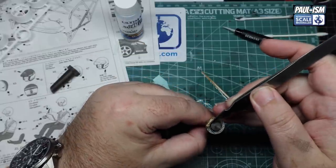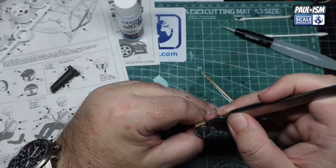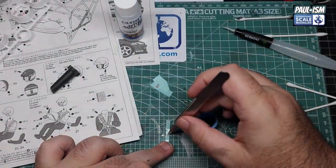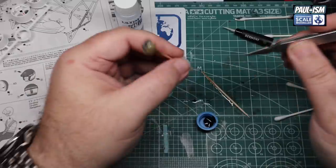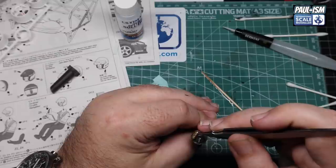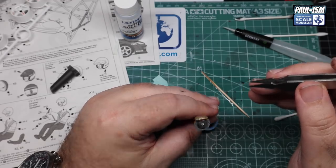Then we do the 'Brambo' markings on the brake calipers - on the kit it looks like it might say 'Brambo' rather than 'Brembo', possibly Tamiya getting around copyright issues. From this scale and distance you won't really notice. The centre has been painted black and now I've got a gold paint marker pen to paint the inner centre of the hub - put a little coat on, let that dry, then come back for a second coat. Paint marker pens are really handy for jobs like this.